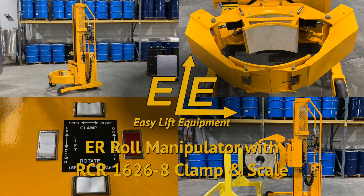Easy Lift Equipment DC Powered Roll Manipulators are the safe and ergonomic solution for handling rolls in a wide range of applications.